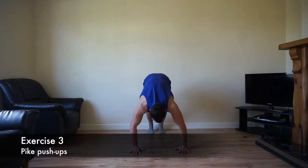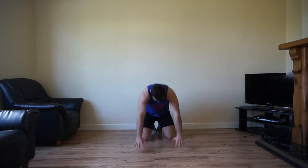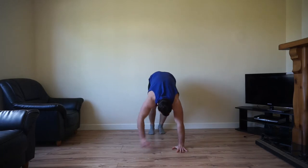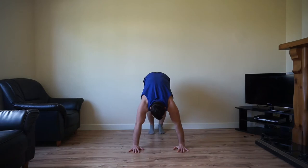Next one is focused on targeting the upper chest as well as blasting the delts. It's a pike push-up — head up high, aim to get the nose to touch the ground and back. Once again you can always drop to your knees for any of these movements. Fantastic movement — targeting the upper chest, shoulders, triceps, and forearms.